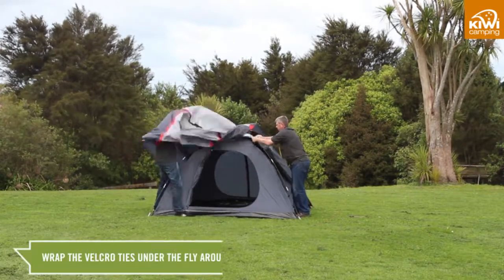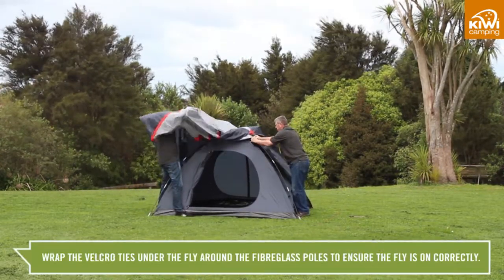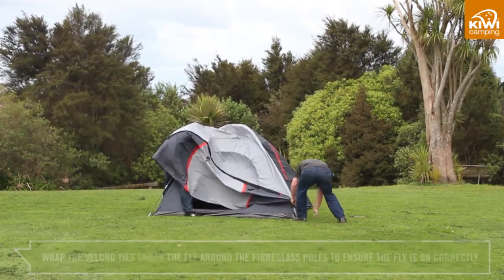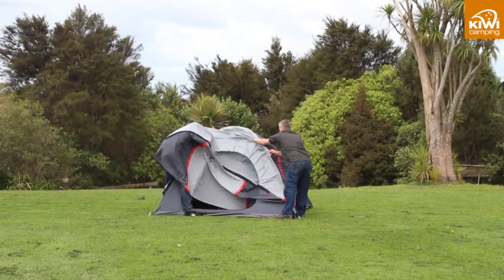Wrap the velcro ties on the underside of the fly around the corresponding fiberglass poles to ensure the fly is on correctly. This helps the tent perform better in the wind.